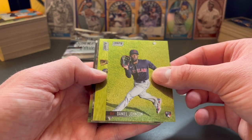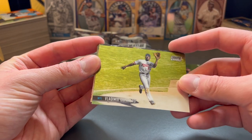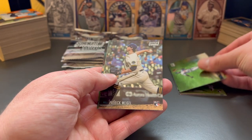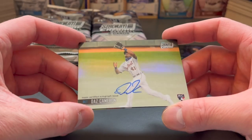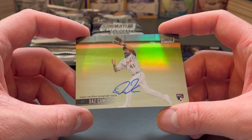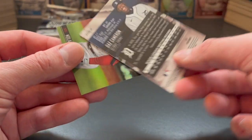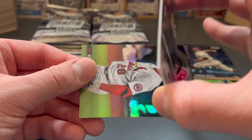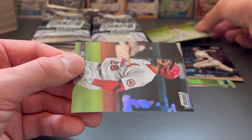Here's a nice rookie card of Daniel Johnson. There's a throwback of Vlad Guerrero Sr., or Vladdy Daddy. Patrick Weigel. And here's our autograph — first pack of the box. It's going to be Daz Cameron rookie card. If you didn't know, he's the son of Mike Cameron, former MLB player. Not a numbered autograph card, but still a really nice one — a rookie card for the Detroit Tigers.